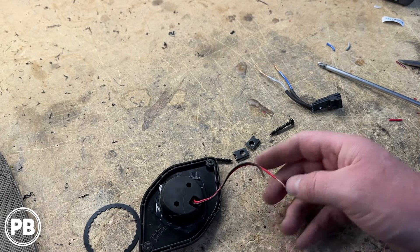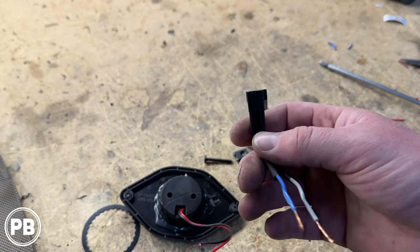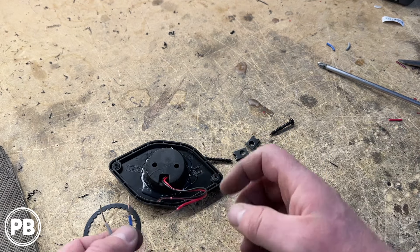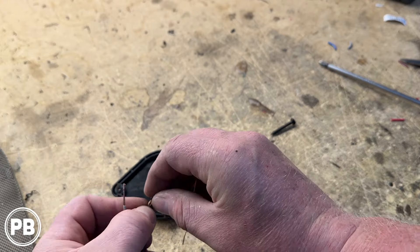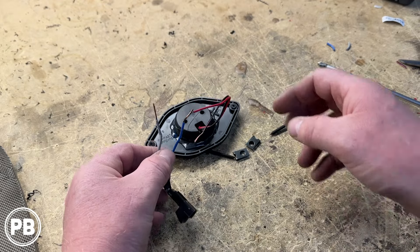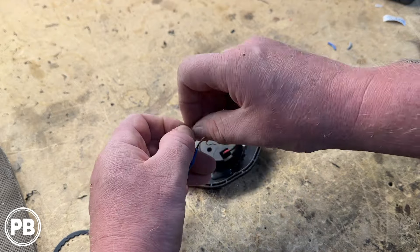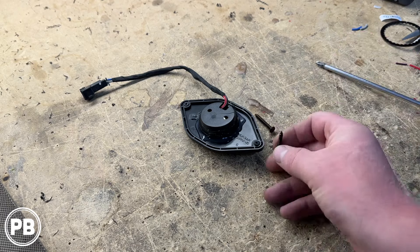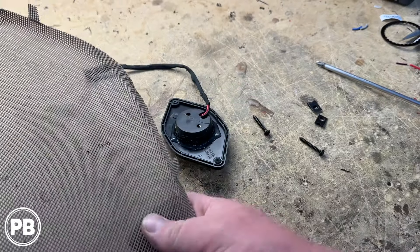The next thing is to wire this tweeter up. The factory tweeter had a harness that we cut off, and it's identical to one of those Metra 72-4568 harness adapters like we used for the mid-range, so we can re-utilize it for our tweeter connection. On these, blue is going to be your positive and gray is your negative. On our Rockford Fosgate, red is positive, so we hook those together. If you don't have the means to solder, you can use crimp caps or butt connectors — just don't twist and tape or use wire nuts, as they're not designed for an automotive application. There's our tweeter with our plug-and-play harness. We'll put a screw through this bracket and secure it with the nut that goes behind the door panel, then get our grille back on.